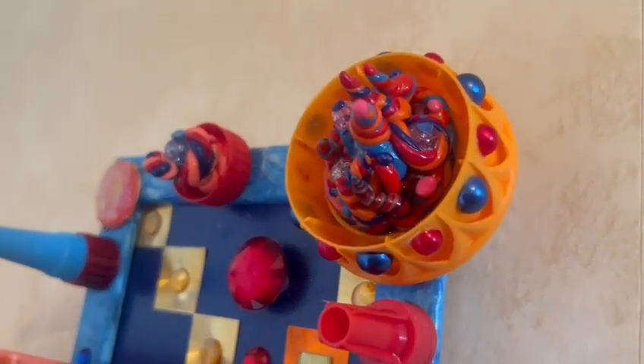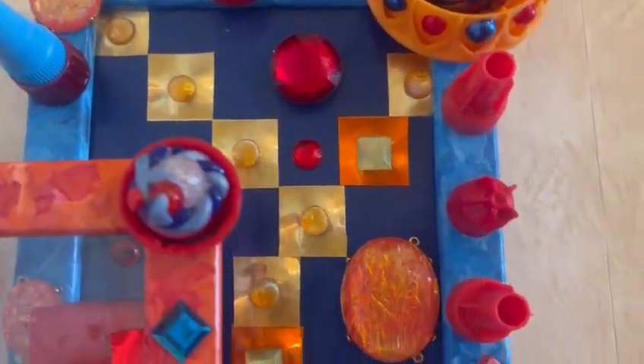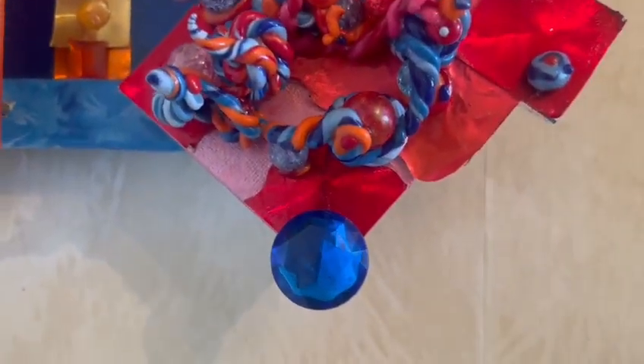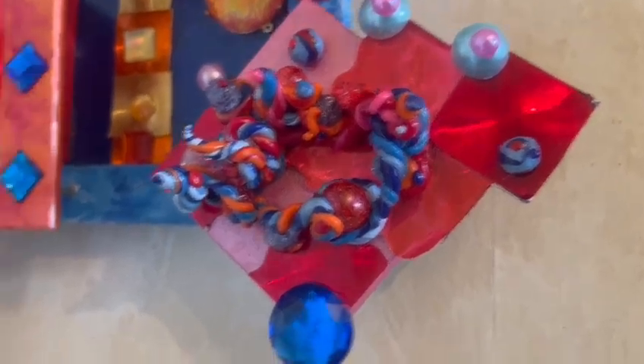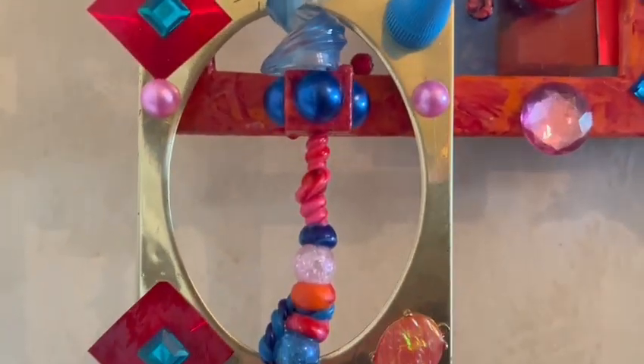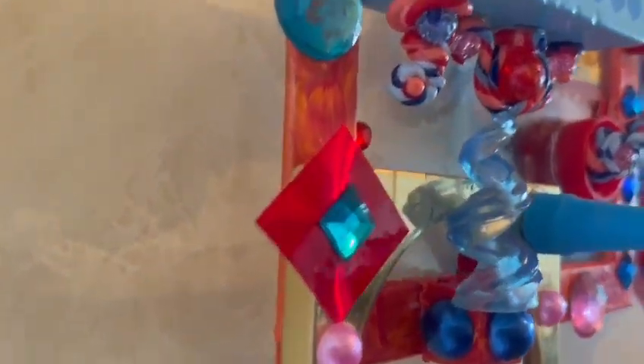So it's made with a whole mix of materials: polymer clay, paint, beads, wood, plastic, holographic paper, and rhinestones. And I like that it's a very unusual shape.